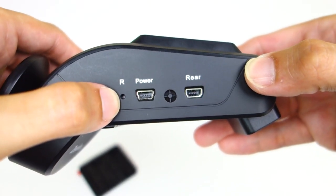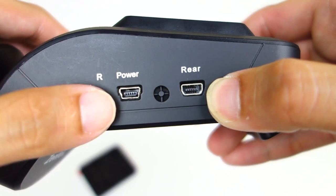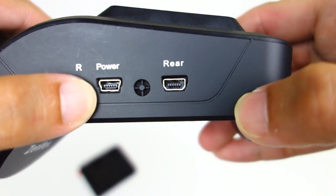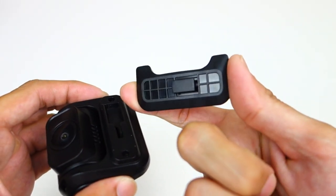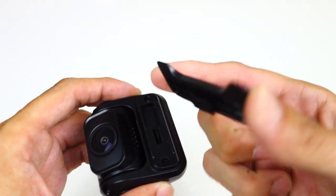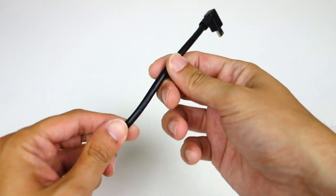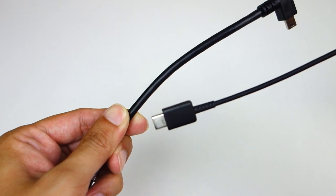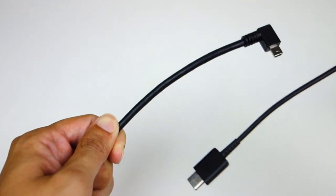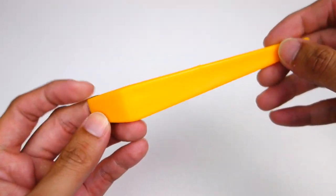On the side you can see the power button, reset button, power input, and rear input — and you'll notice those are different plugs. The power is a standard mini-USB and the rear is a proprietary connection, so you have to use the cable that comes with it. The rear camera swivels up and down but doesn't swivel left or right. It does have a detachable plate like the front camera, which is nice if you need to take it down. One thing I didn't really like is that this cable is really thick — you can see it's much thicker than a standard USB-C cable.